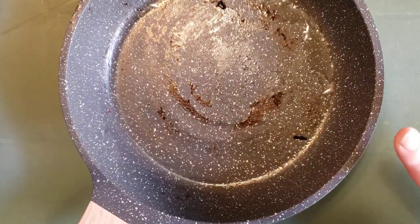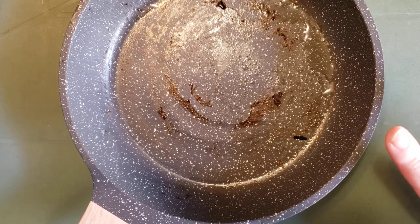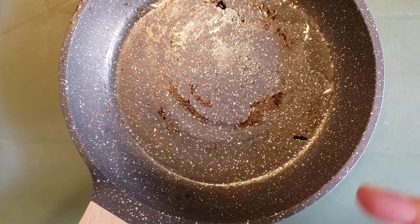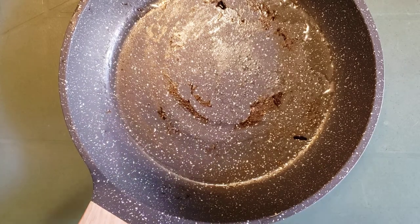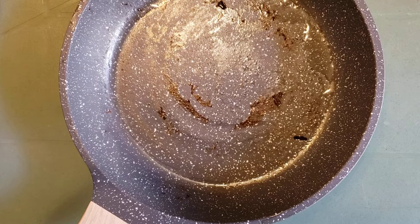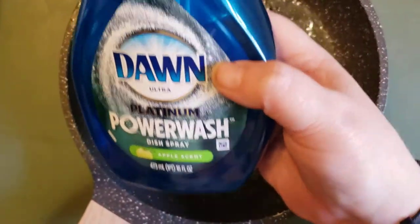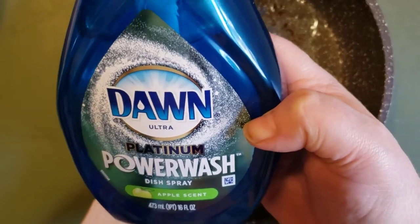You can wipe it out, washing it with your favorite dishwashing liquid, and it'll come really, really clean. I personally have some Dawn dishwashing liquid — the spray kind.